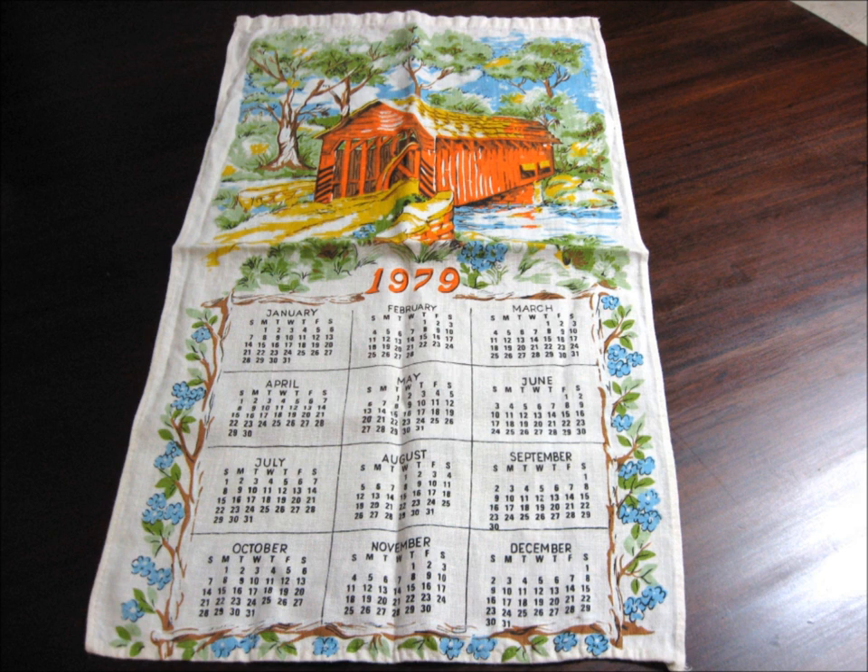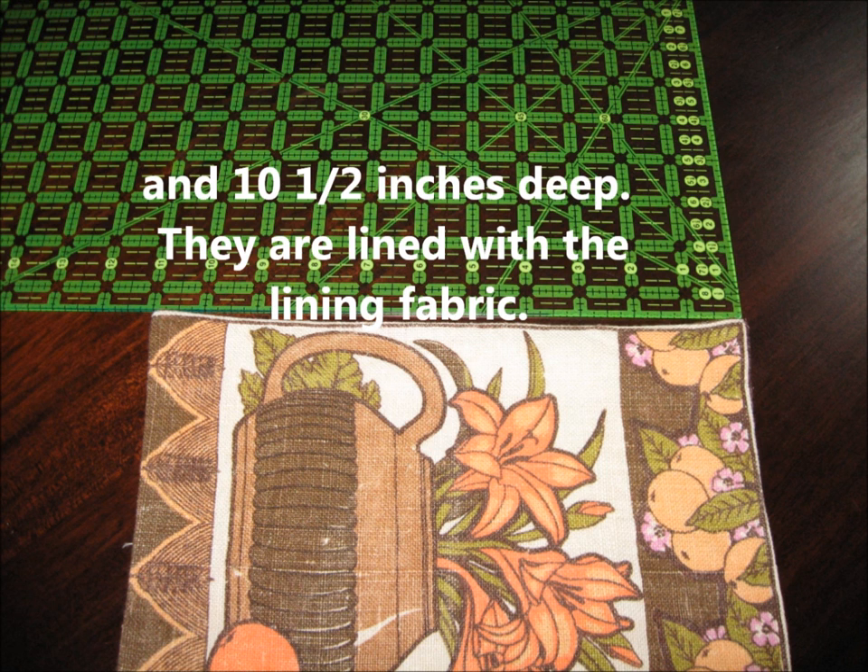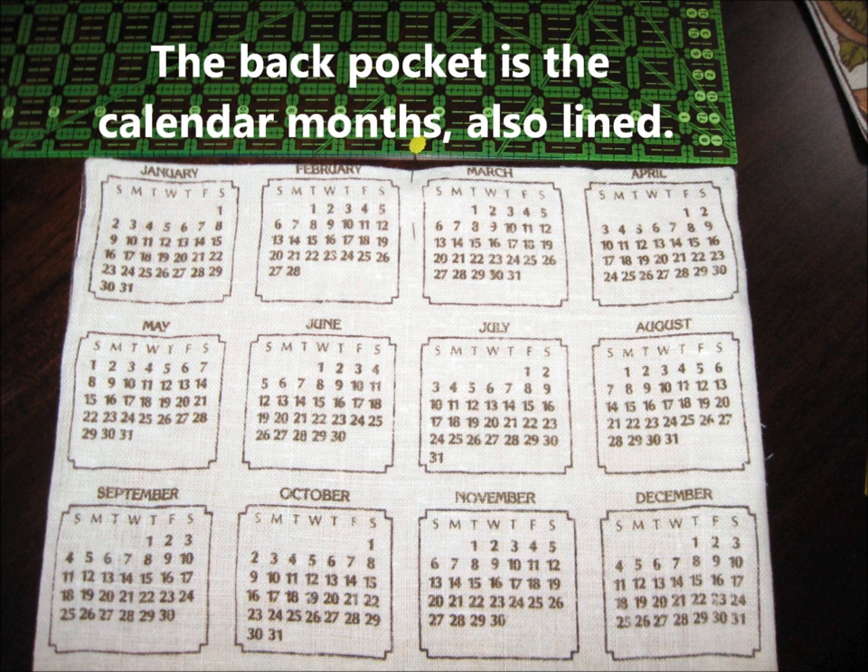From one whole calendar, I cut it apart between the picture and the calendar. I got a pocket that is 13 inches wide and ten and a half inches deep, to which I lined it by stitching completely around the outside edges, except for a small place to turn in, for both the front and back pockets.